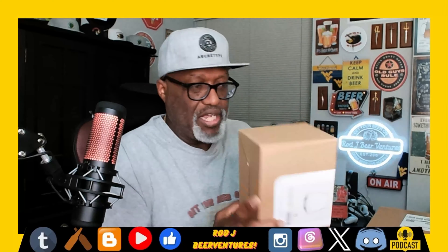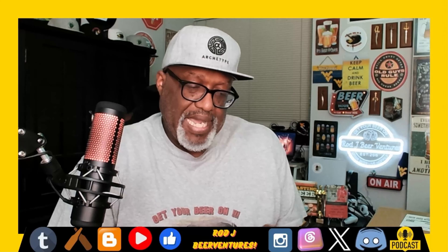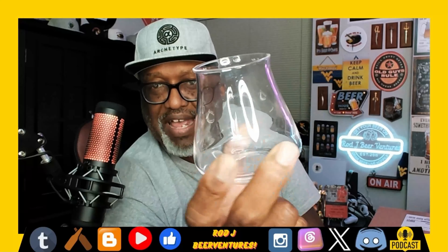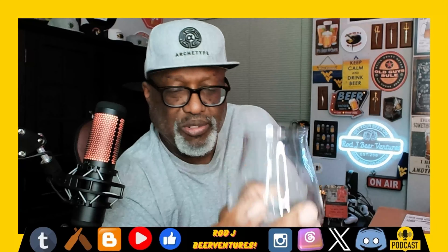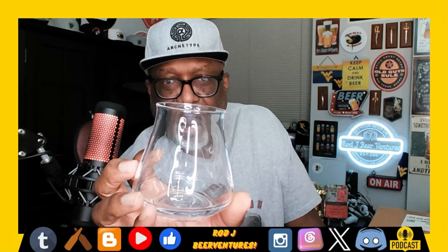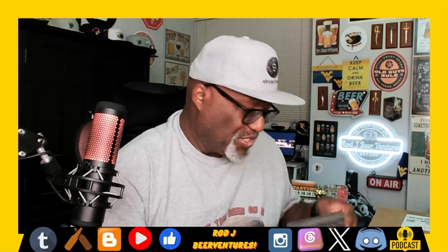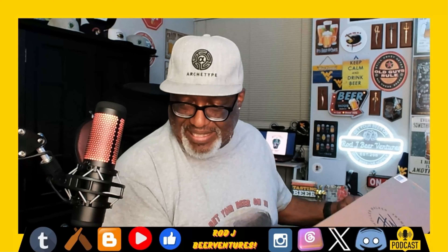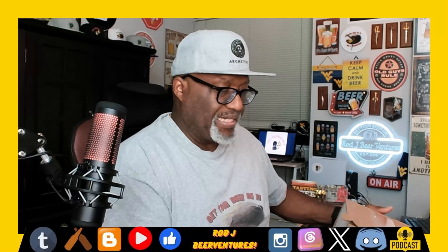This one here was already kind of open because I had something different in here, but I did not open up the glassware that was in here. So the glassware is actually in this box, and this is a set of two that I picked up. One of the styles I actually like is the TQ, but the thing with the TQ is it's always very thin with the base. So I actually saw these ones on Amazon and decided to grab them — it gives you the glass itself without having that thin base. I thought that was pretty cool. These are always great, especially for your hop-forward beers where you wanna get that aroma right there on the nose. So that was a pretty cool set to pick up.